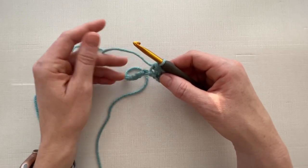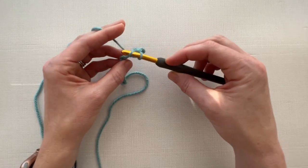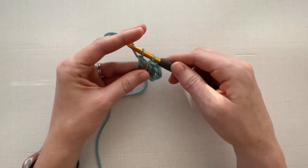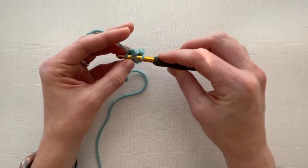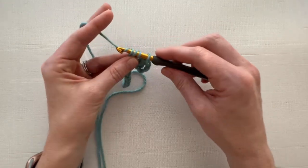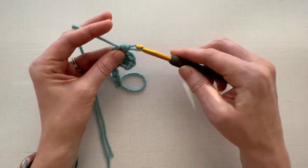In the next stitch we're going to work a double crochet cluster. Yarn over, insert your hook into the stitch and pull up a loop, pull through the first two loops on your hook. Then yarn over and insert your hook into the same stitch and pull up a loop — there are four loops on your hook — pull through the first two loops, and then pull through the rest of the loops.